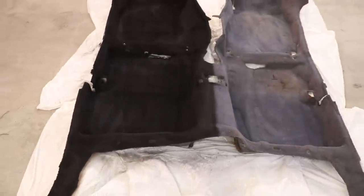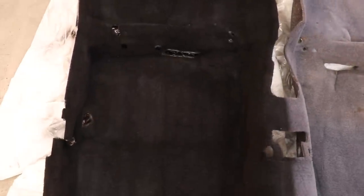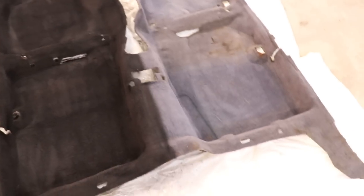Toinen puoli on nytte maalattu kokonaan - ihan yhden kerran aikalailla vedetty. Tosi hyvin nappaa tohon kiinni toi musta vinyylimaali. Ja toinen puoli on sitten vielä vedettävänä.